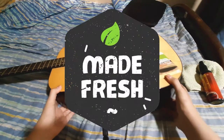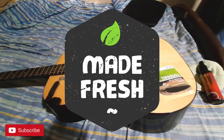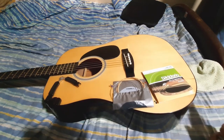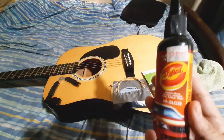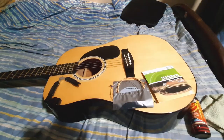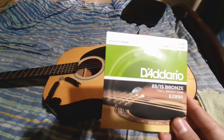We're going to be changing the strings of this stag beautiful stag acoustic guitar, and we'll be cleaning it as well. I'm using this high gloss cleaner, which is also good for acoustic guitars.